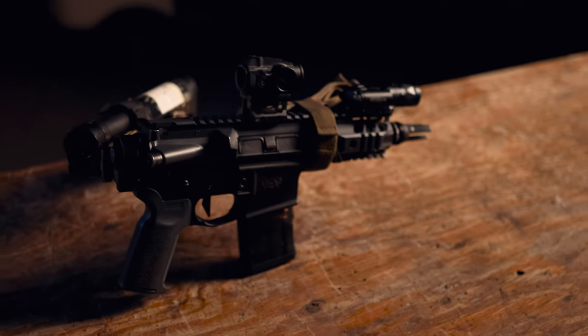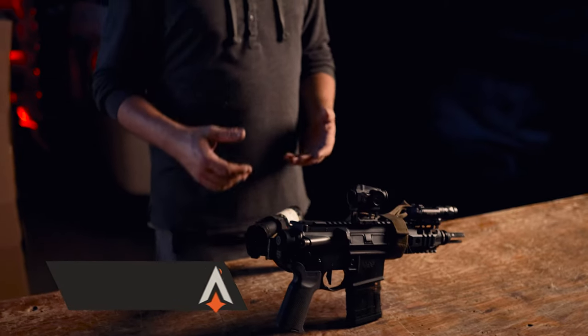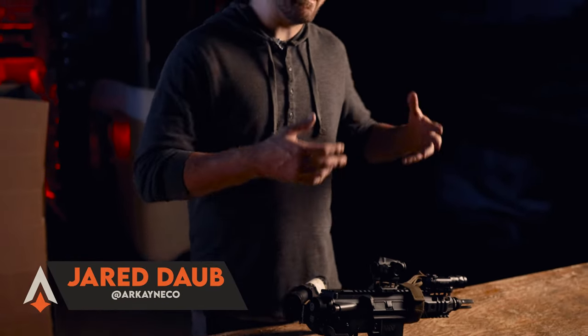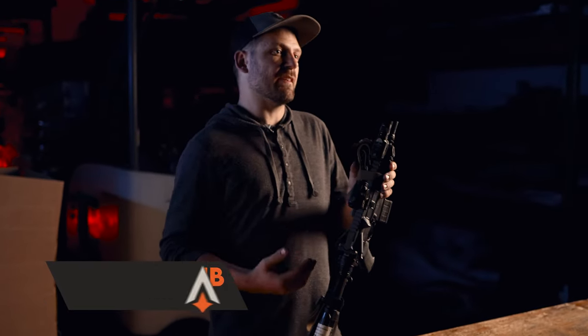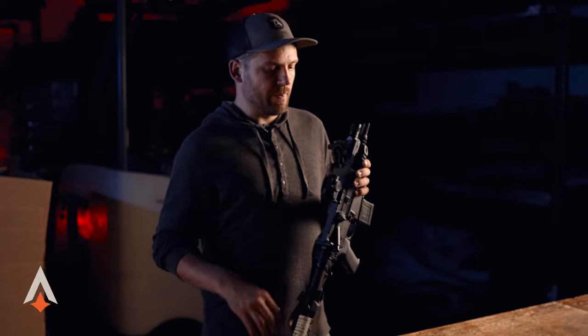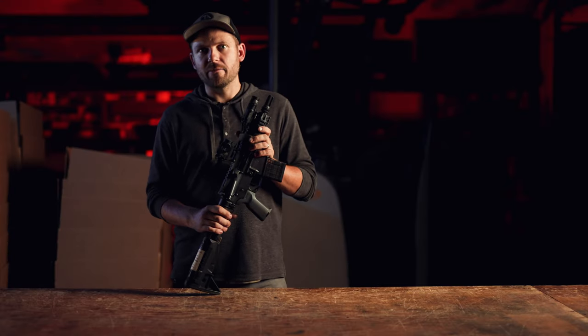Coming out of our month of backpack gun content, we're going to take this month and continue that topic. But instead of talking about the bags that we carry our gear in, we're going to be talking about a few of the select builds that I featured in the content last month. Today on the table I have my five-inch 300 Blackout.